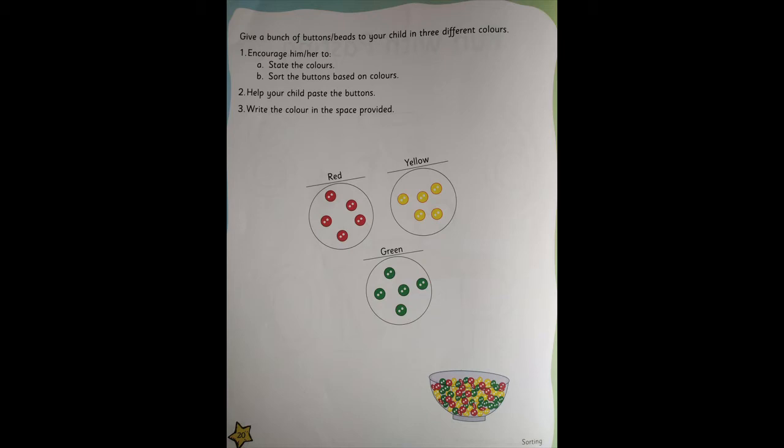Give a bunch of buttons or beads to your child in three different colors. Encourage him or her to state the colors, sort the buttons based on colors, help your child paste the buttons, and write the color in the space provided. If you don't have buttons or beads, you can use color papers.